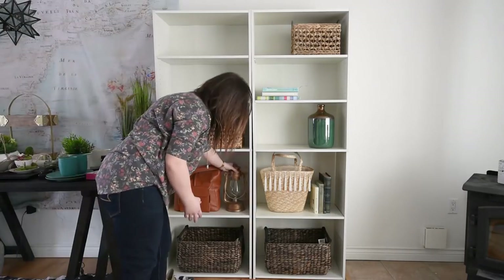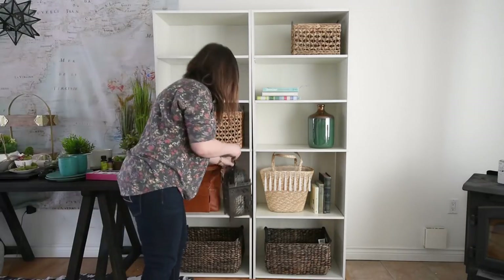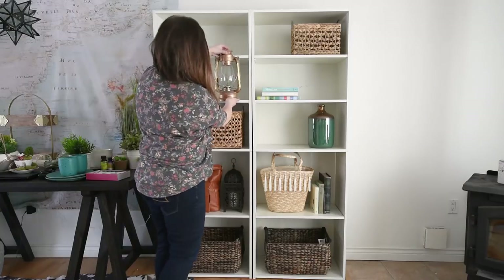Also think about colors. With my color scheme of teal, natural wood, black and white, I don't want too many teal objects together or too many white objects together. I want to stagger those colors throughout the bookshelf.